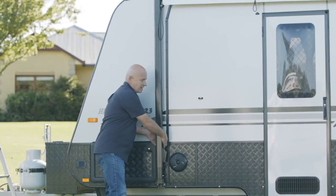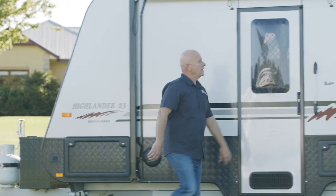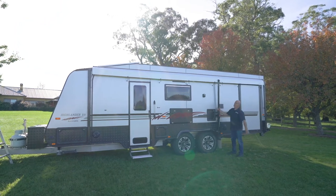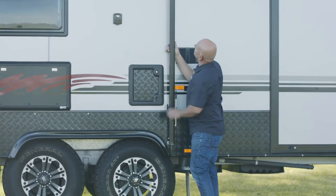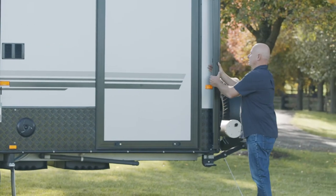Undo the thumb screw on the front awning, then we go to the center one. Some awnings have center cradle arms, so this acts as both support and a cradle. We undo the thumb screw, bring that down to release it, then come over to this one and bring the lever down.